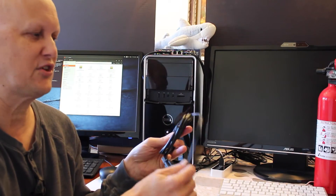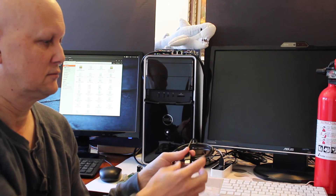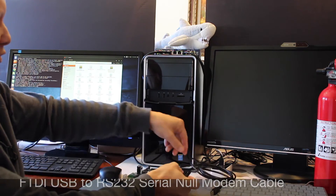First we'll need this magic cable. It is a RS-232 to USB converter cable. It is a null modem. So let's hook that up to the Jetson.